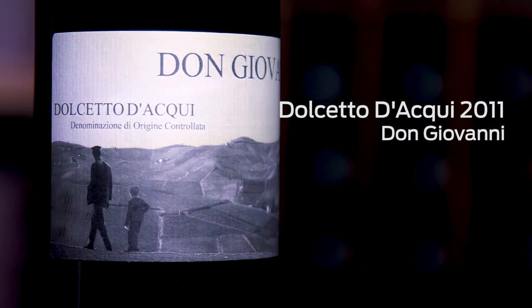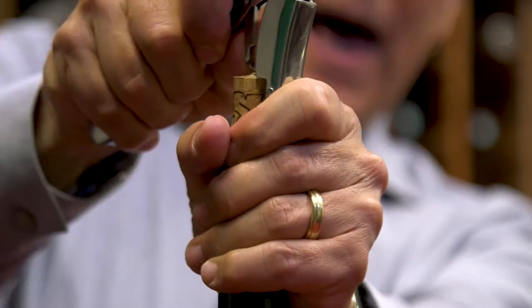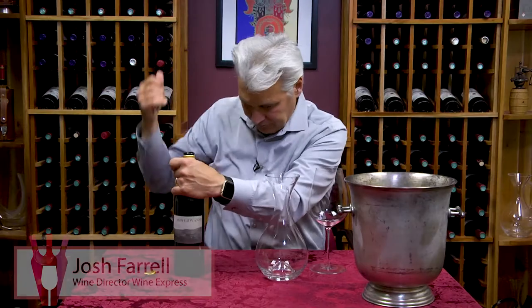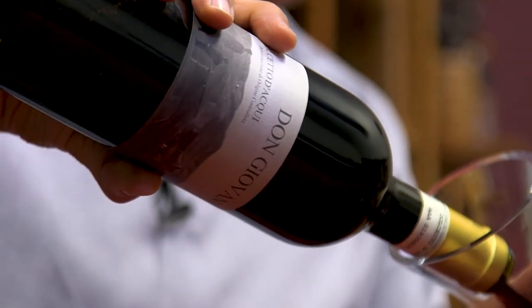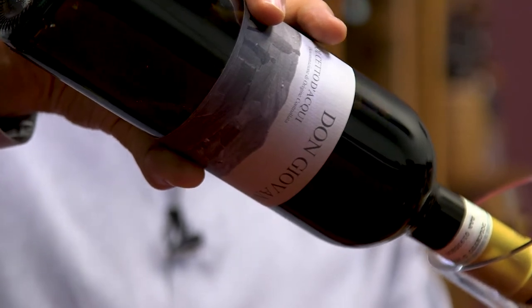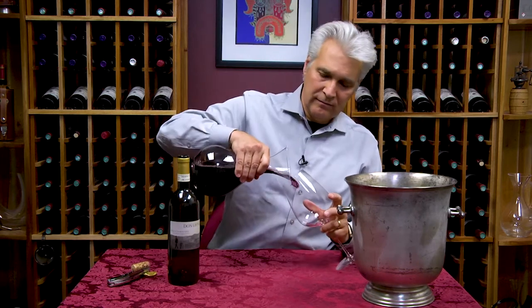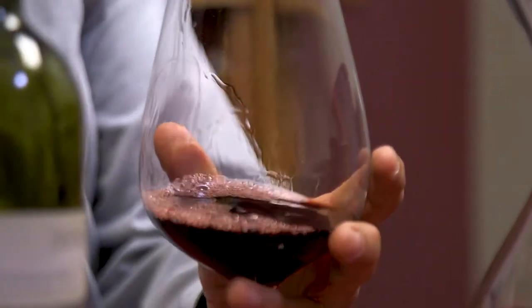The grape is Dolcetto and d'Acqui is the region up in Piedmont in Italy. It's in the Monferrato in northern Italy. It's a unique little growing area in that you have just a few of these grapes that do so well there that you really don't see a lot anywhere else or at all anywhere else in Italy.